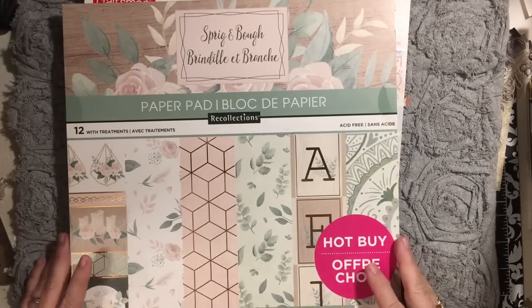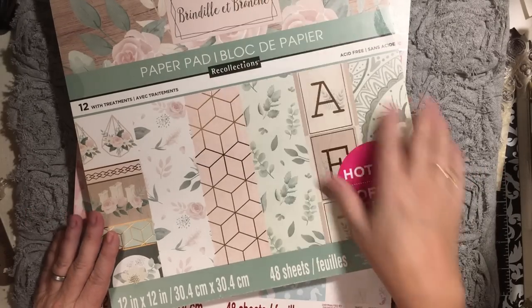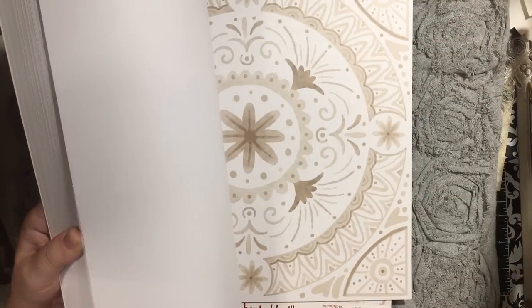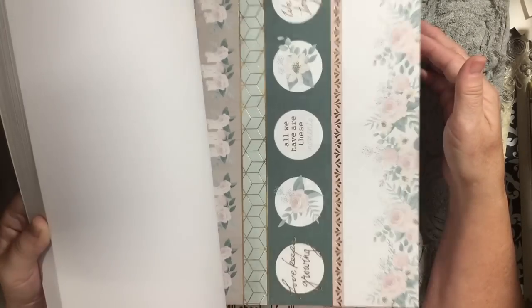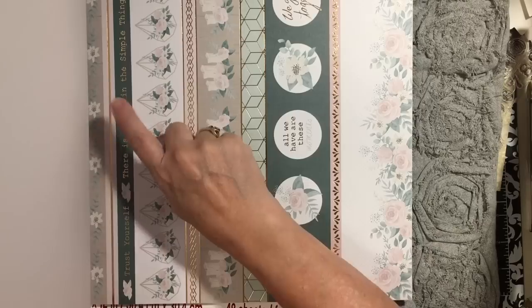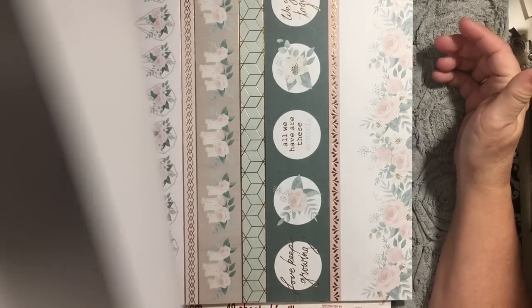This is the one I got that was actually a Hot Buy — I think it's from the last collection. It's called Sprig and Bow. I got this one because today is National Red Rose Day and my White Rose digital kit comes out today, and I think it's going to match perfectly. So this is Sprig and Bow — here's where we start seeing the roses. 'There Is Beauty in the Simple Things.' These roses are just gorgeous.